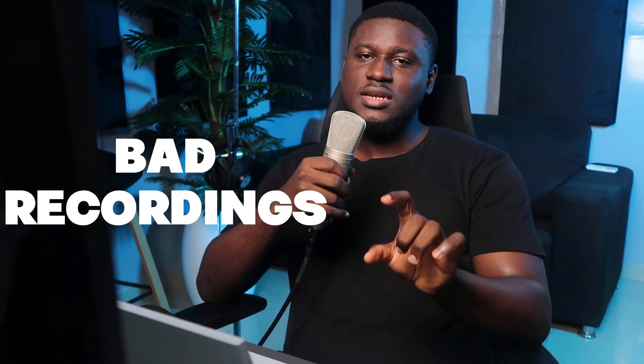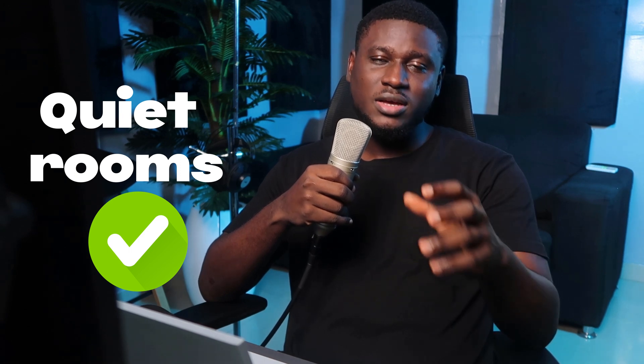Hey there. I know we don't all record vocals in the most ideal circumstance, so I'm going to share with you a free plugin that you can use to clean up your vocals, no matter how bad the noise in the background is. I'm not recommending that you keep recording vocals in less than ideal situations — typically you want to record in places that are quiet and acoustically treated — but in case you can't have that, you can use this plugin to make sure your vocals still stay good.